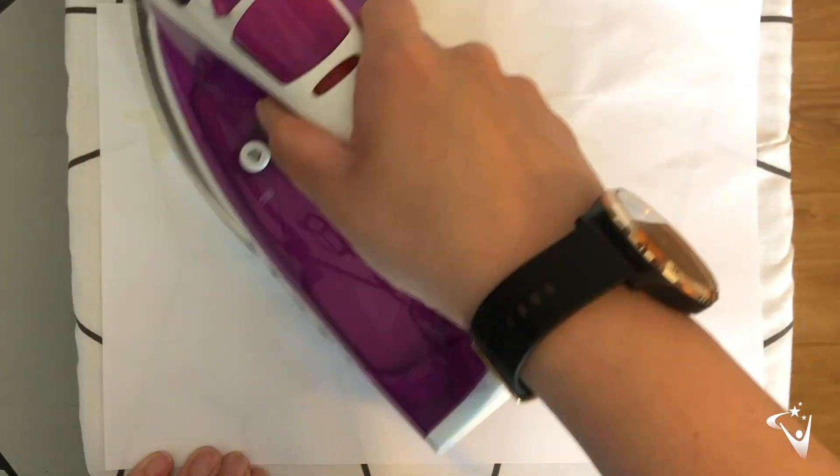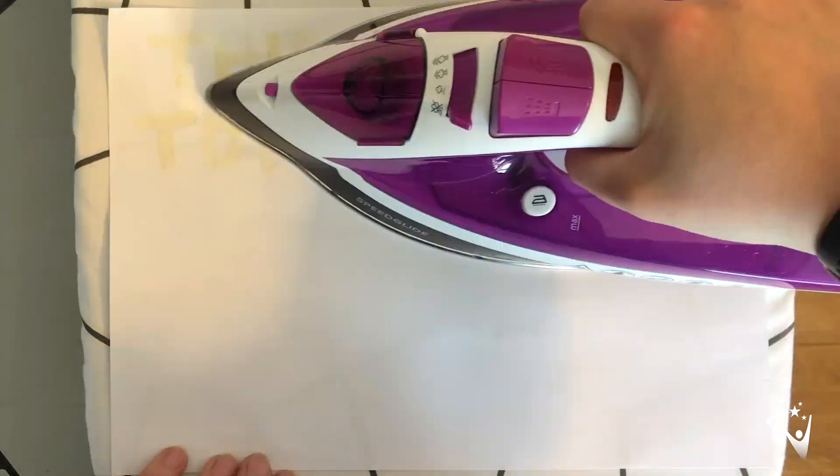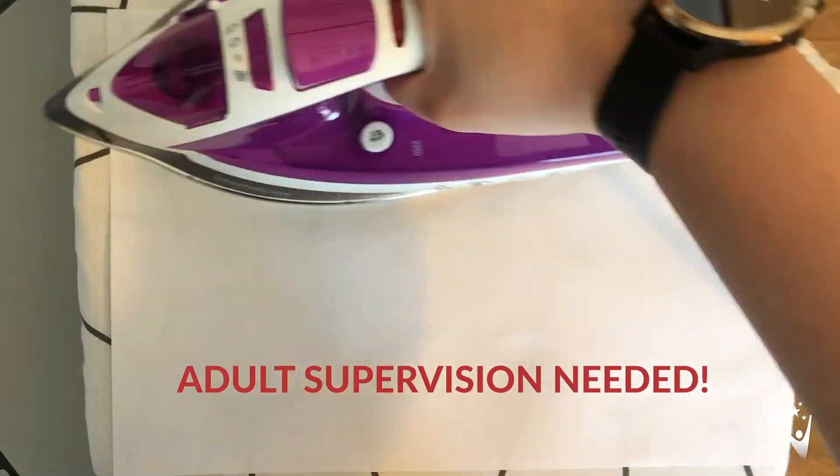Once that's dried, you're going to end up with something that looks just like a plain piece of paper. Then with adult supervision, we're going to use the iron to heat up the paper, and as it gets hotter the lemon juice will heat up and reveal the message.